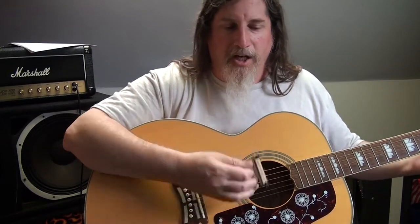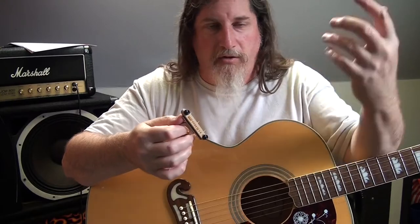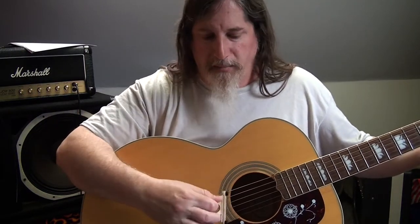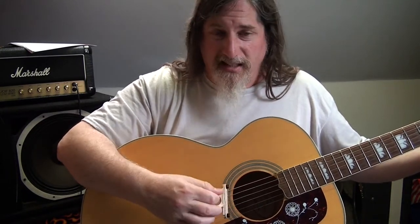Your fretting hand needs to be muting out the strings that you don't want. For like a C chord, I'm muting out that low E string so it doesn't come out.